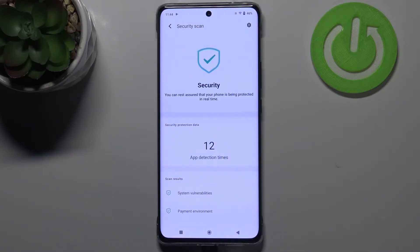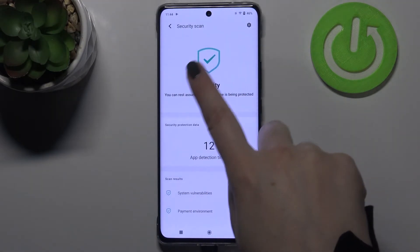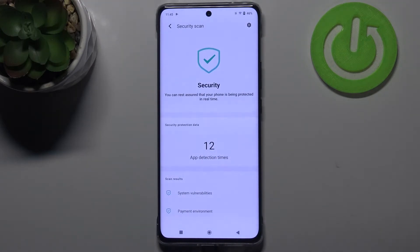I don't want to, so let me tap on 'Don't Enable Now'. As you can see, the security scan was running in the background whilst we were talking about the automatic security scan, and here we've got the information that we can rest assured that the phone is being protected in real time.